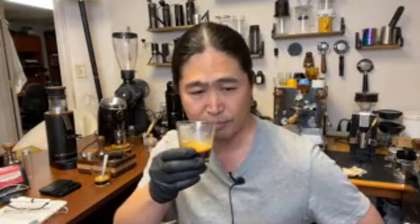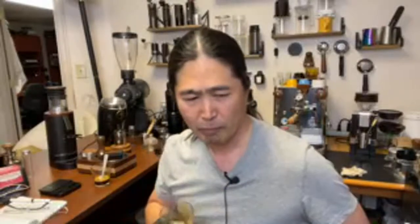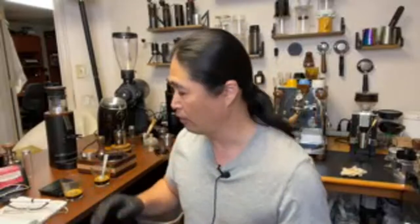Now the Gorilla Gear Burrs — cheers. More brighter. The body is not as much as the Niche grinder. More clear, more clarity. Now I can taste the strawberry. Just this shot alone — I definitely go with Gorilla Gear, taste-wise.